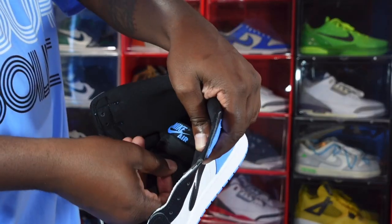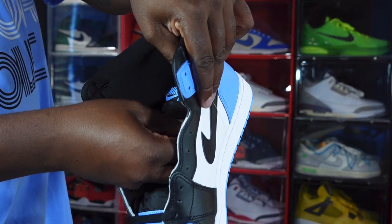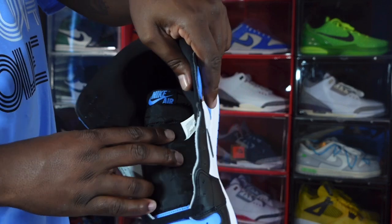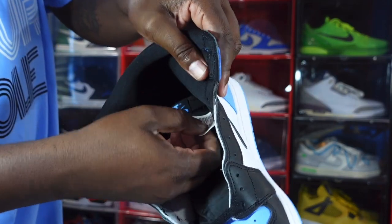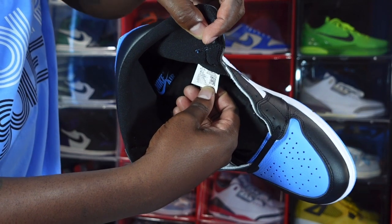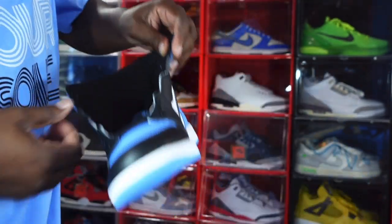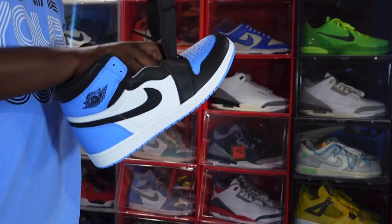Looking at the sizing tag: US size 14, production date December 14, 2022, to January 19, 2023 — about a month of production. Some people on YouTube are advertising that there could be almost half a million pairs produced, which is a lot of sneakers for just one month. We'll see what those numbers really end up being at release.